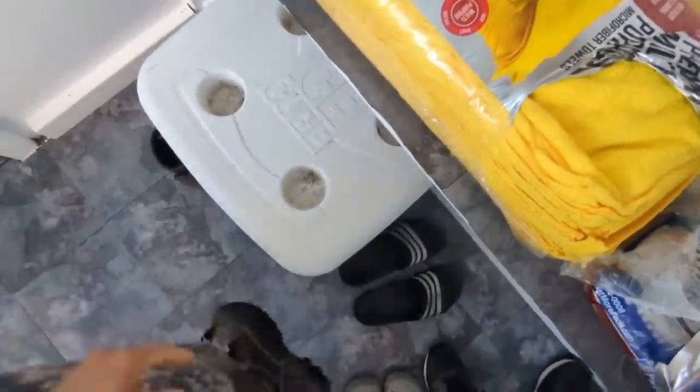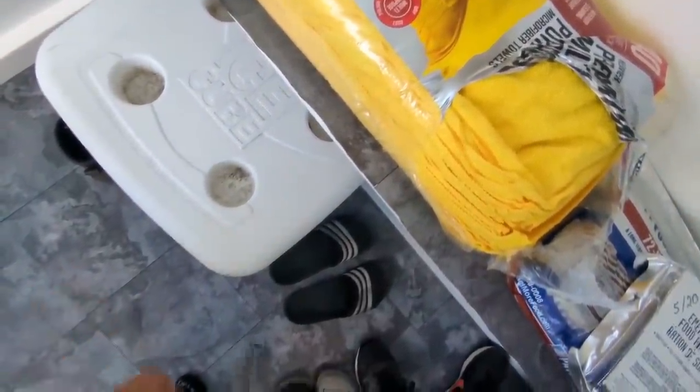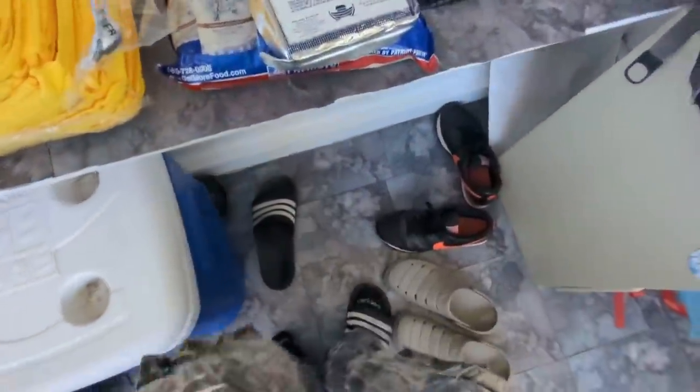That's why when Grandpa built this house, he built multiple mudrooms. I tell you, Grandpa's a smart guy — OG Sneader. He was Sneading before, even before Sneads was Chuck's.